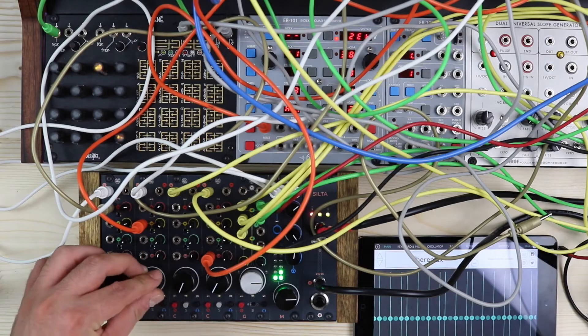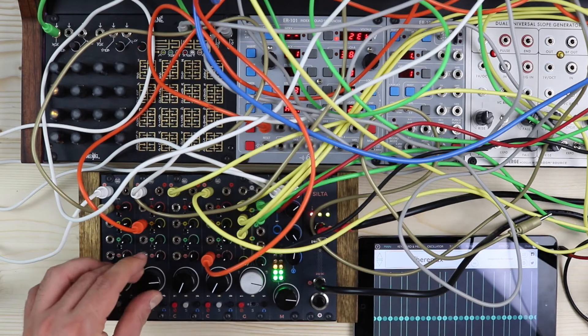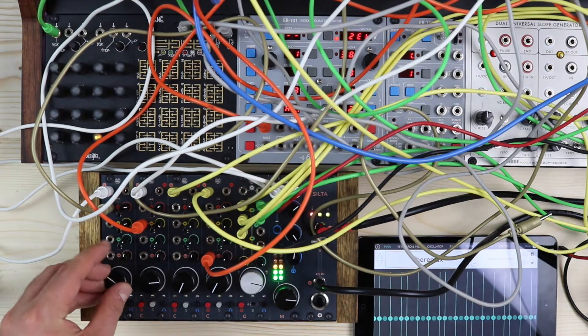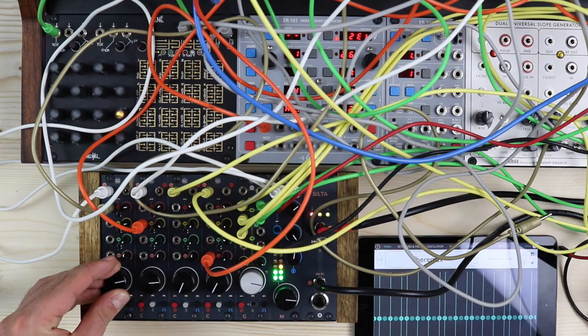The CGM Creative Mixer is a high-end modular mixing solution for Eurorack modular systems. It is currently composed of three modules: the channel, the group, and the master. The series of modules is designed to obtain a flexible setup and provides a lot of tools you may need in studio situations as well as during any live performance.